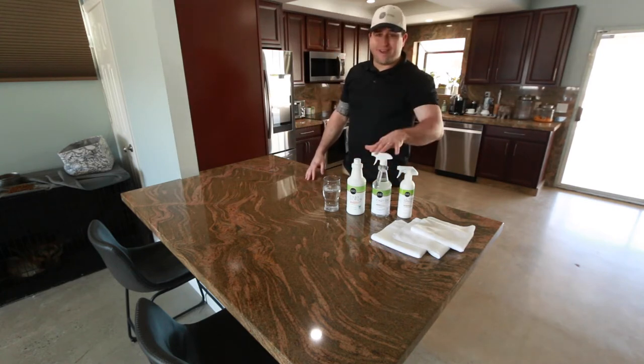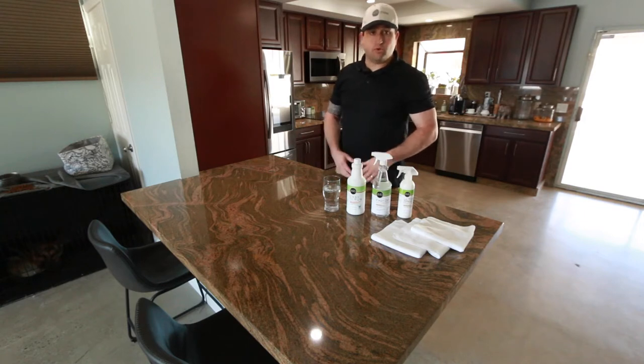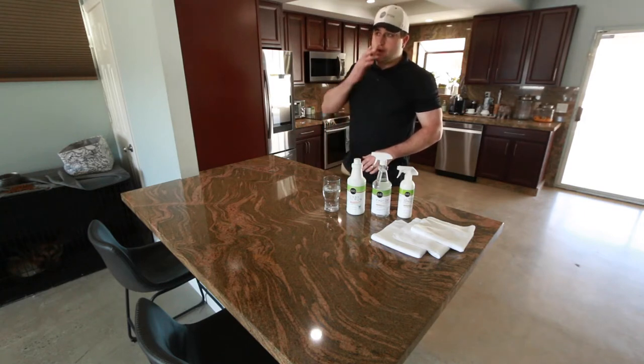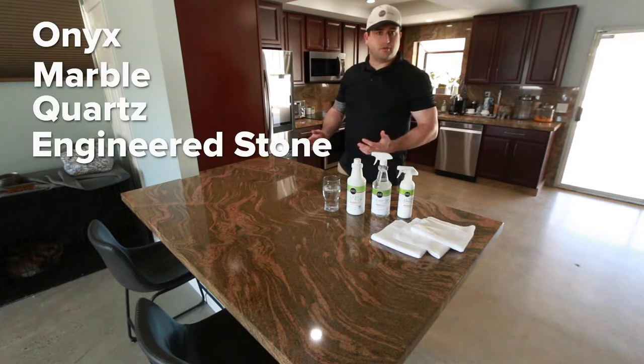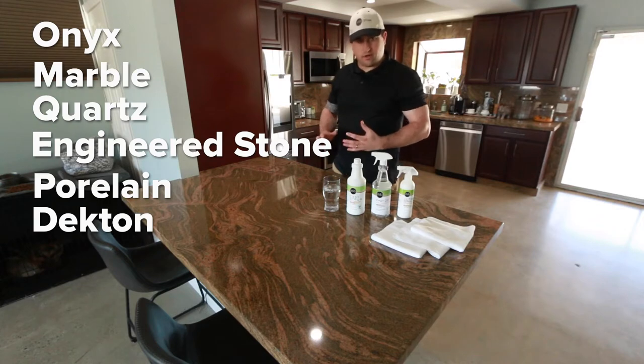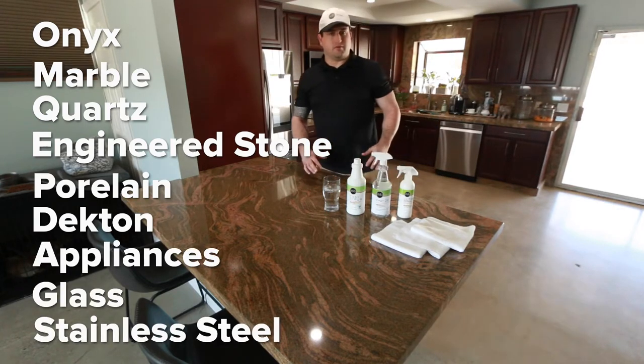Easy Oxy daily cleaner is a little bit stronger than most daily cleaners and neutral cleaners. It is safe for all natural stone, including onyx, marble, quartz, engineered stone, porcelain, dekton, all that stuff, appliances, glass, stainless steel — pretty much any hard surface you can think of.